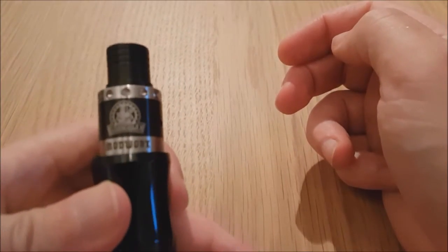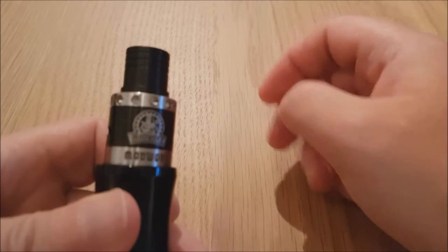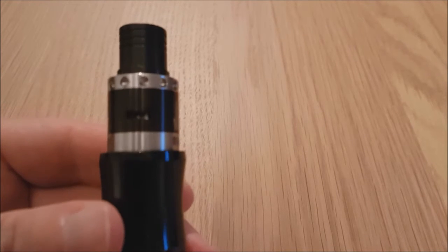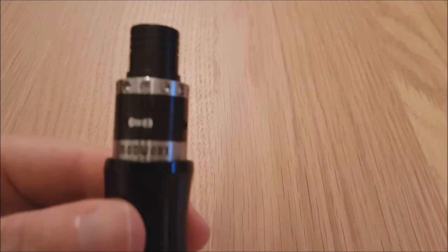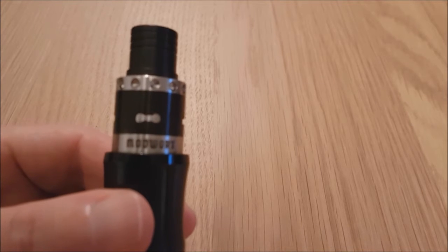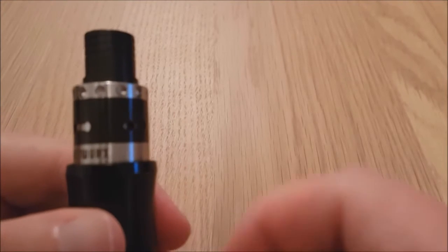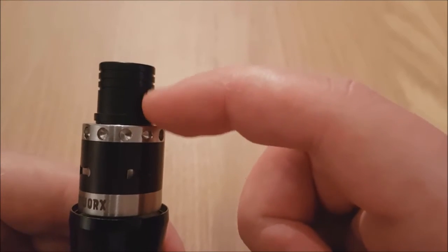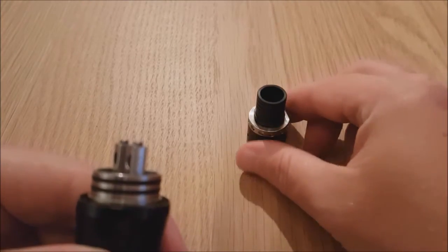So before we go any further, let's go and take a closer look and see what it's looking like. Here we have a nice little close-up of the ModVision. You've got the logo on the front, and you've got your air hole at the side - see, it doubles straight through. You'd use that option for single, and the ModVision logo is on the back as well. You've got this nice little detailing around the top, and the quite long Delrin drip tip.